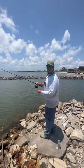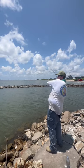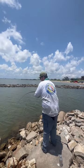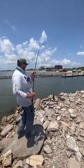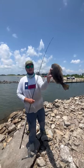I threw my finger mullet in here, it gave it a couple drags, and we're on, y'all. That's a nice flounder. That right there is a southern flounder ready to go in the cooler. Nice one.